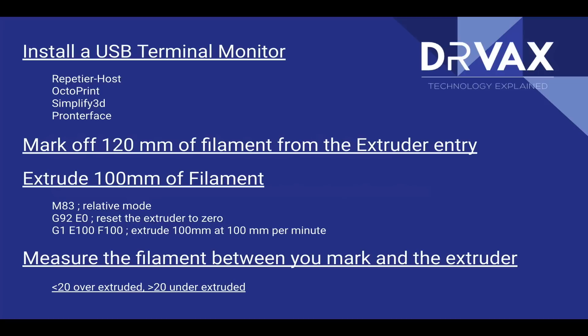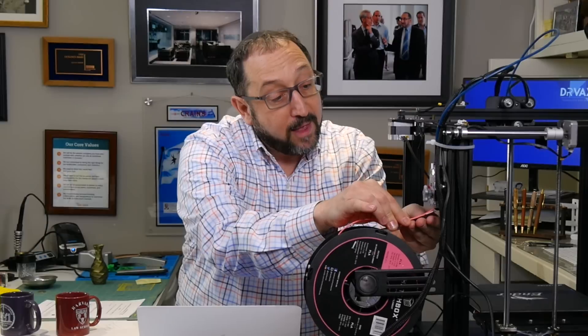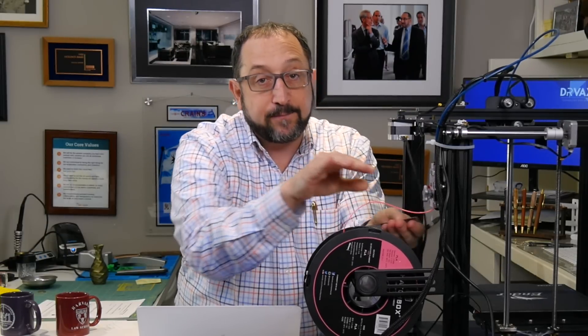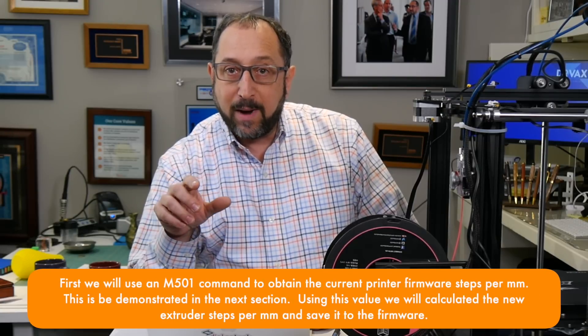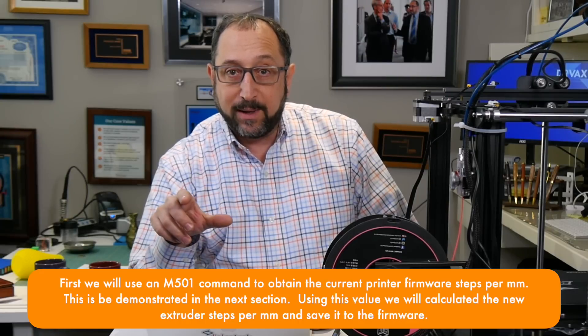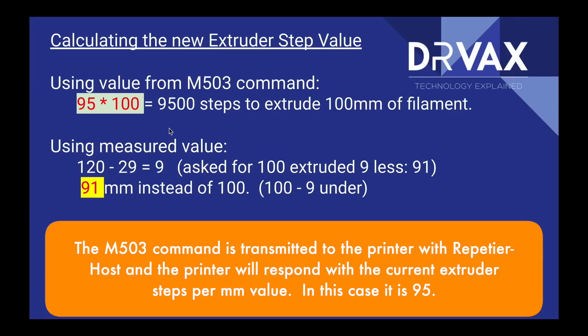Next, we're going to extrude 100 millimeters of filament, then measure what's left. Here's a mark from a previous test — I can see I have 20 millimeters left, which means my extrusion was perfect. In many cases it won't be; this printer has already been calibrated. Now we need to do a little bit of algebra to calculate our new extruder value. Remember: if the measured value is greater than 20 millimeters, the extruder under-extruded; if it's less, it over-extruded. To begin, we need to know how many steps the printer thought it should take to extrude 100 millimeters.